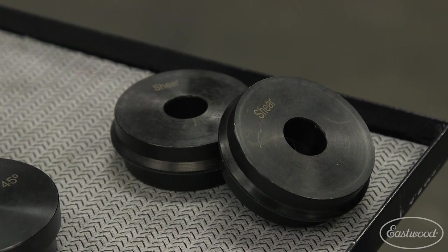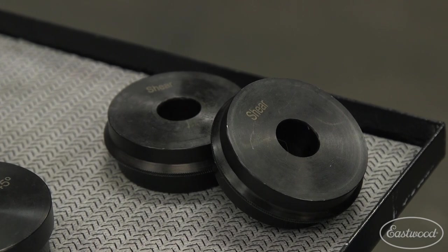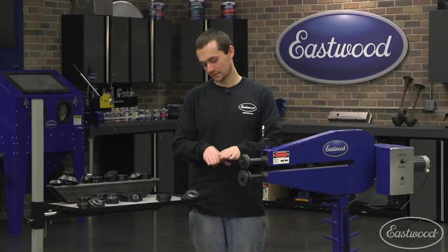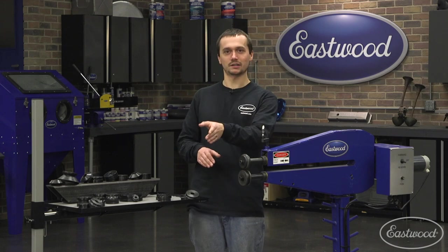Our shearing dies are perfect for cutting either a straight line or a gentle curve in sheet metal. They don't allow you to cut very tight edges, but they do allow you to move straight through a large piece of material and cut quickly and efficiently.